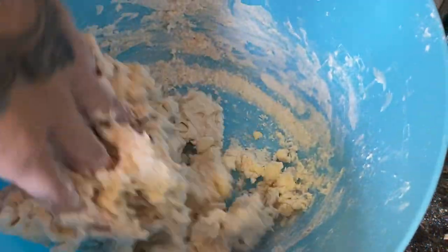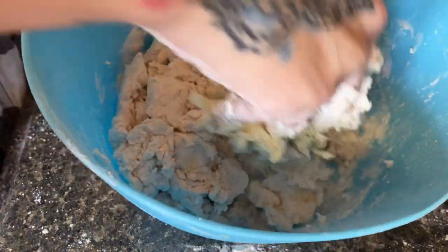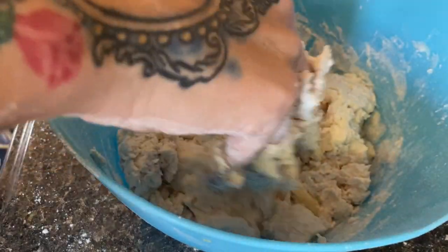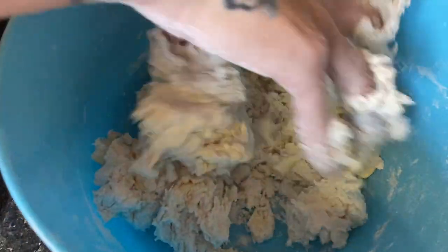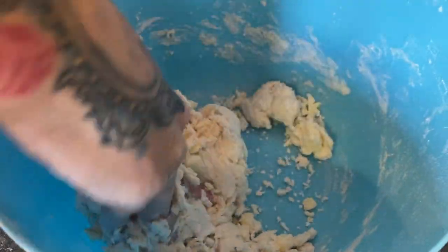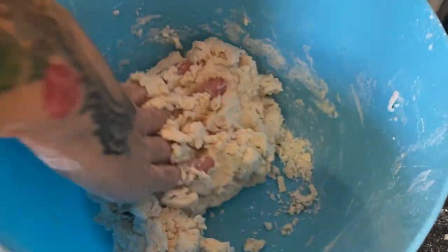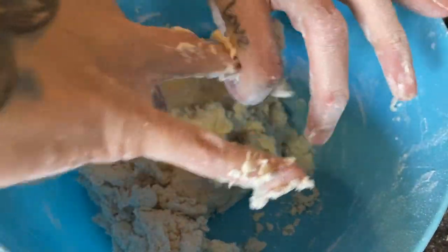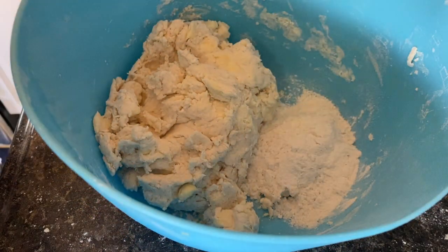Depending on where you live and the humidity and time of year, you might need a whole cup of buttermilk or maybe three quarters of a cup. I left about three tablespoons unused. You can see those whole chunks of butter in there — these are so so good. You're going for a sticky texture but not so sticky you can't work with it, because you'll dump some more flour into the corner of the bowl to roll and press your biscuits. Take a chunk, roll it between your palms, dip it in the flour, and press it into a biscuit shape.